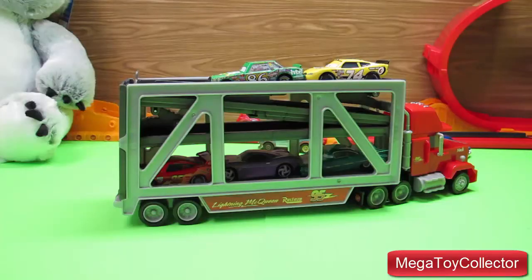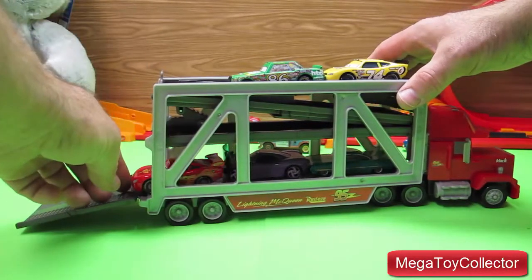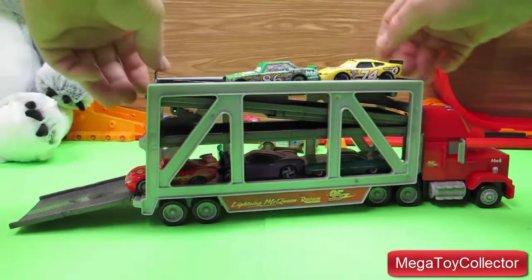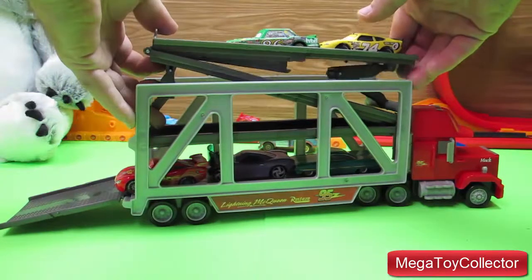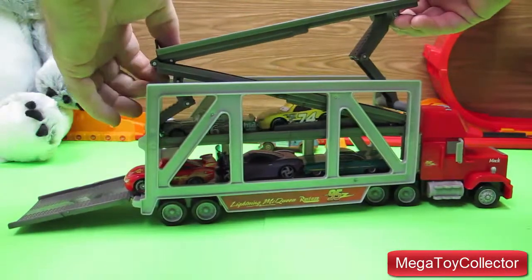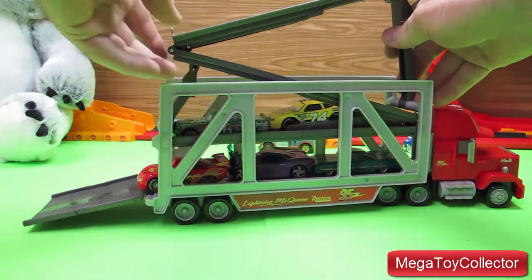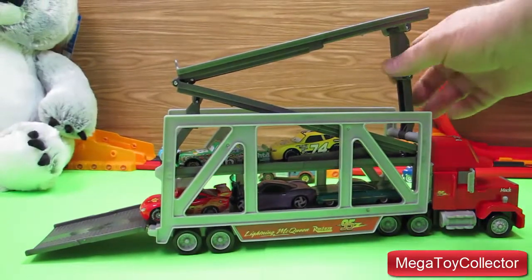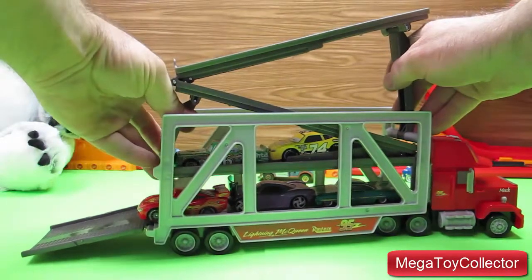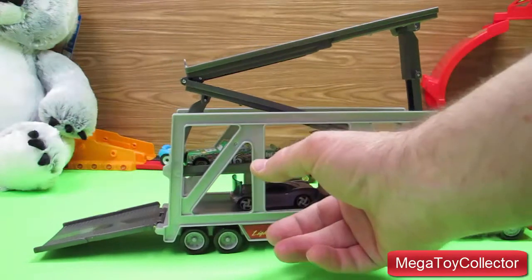Not only can you store your Disney cars, but you can also launch them from the trailer. So if we pull down the back of the trailer and pull up on the top ramp and lock it into place, we can launch them out the back of the trailer.